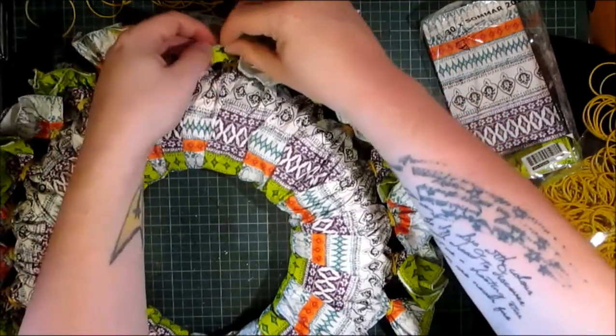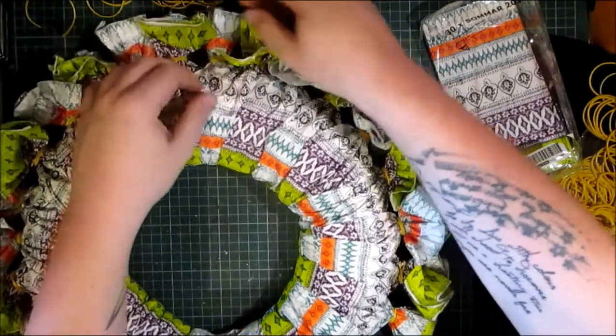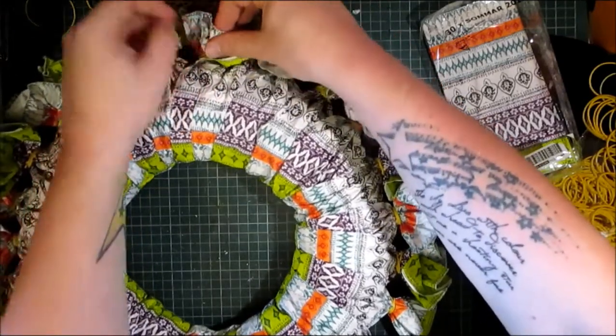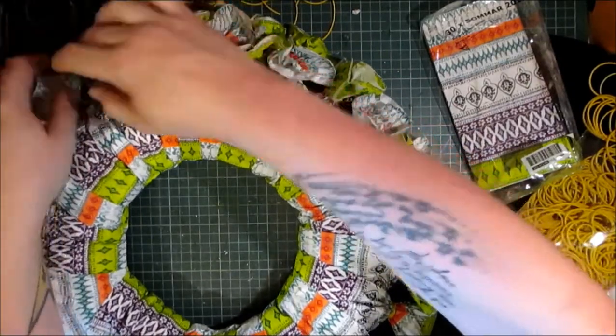It's a temporary wreath. As it's a paper wreath, I wouldn't recommend that you put it outside. I would recommend that you leave it either in a covered porch or on the inside of your home.